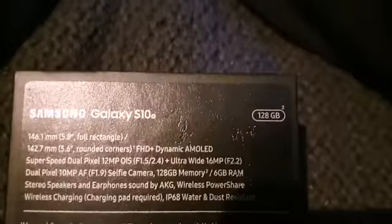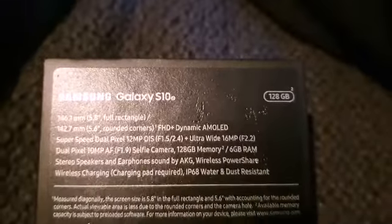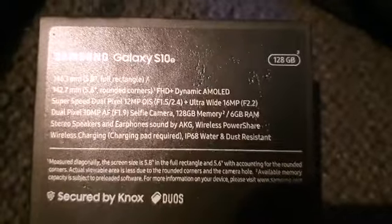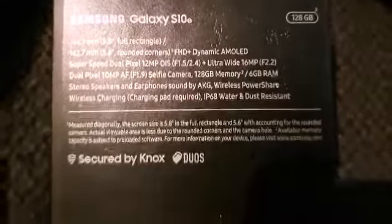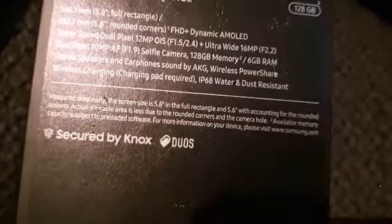I should have included this in my unboxing video — this is 120 gigabytes of storage or memory. It's got IP68 water and dust resistance, wireless charging (though you need a charging pad), wireless power share, stereo speakers, and earphones sound by AKG. Listening through the earphones, the output is amazing but the input of your voice is just terrible.